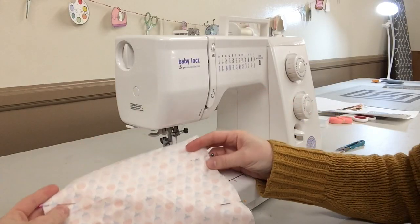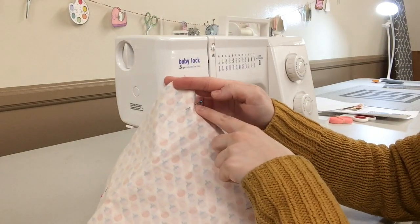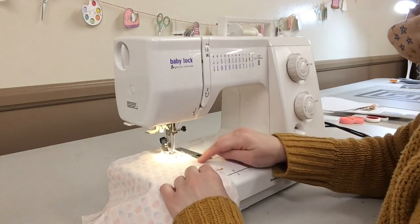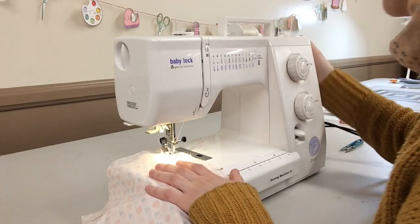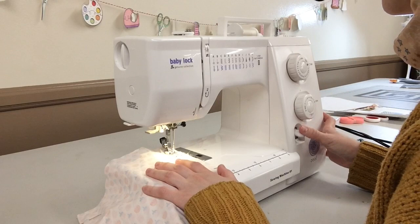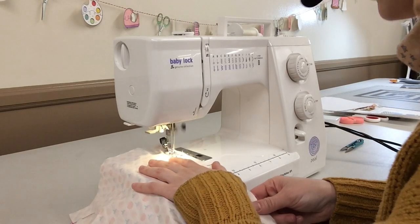Make sure you have the side where you made the markings on top so that it's visible. I'll start stitching from that mark there. I've lined up the right edge of my fabric with the 5/8 mark on the sewing machine, starting right where I placed that pencil mark. Do a couple stitches, backstitch a couple stitches, then keep sewing.